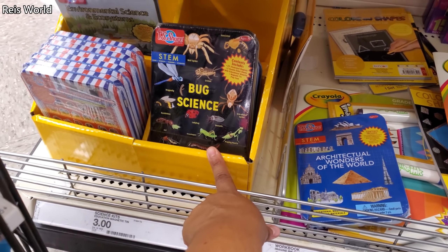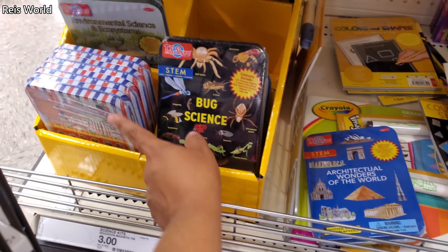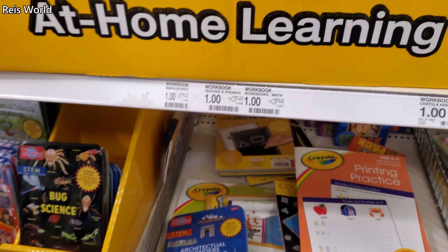Bug Science for three dollars. And Presidents of the United States — these are magnets for three dollars.